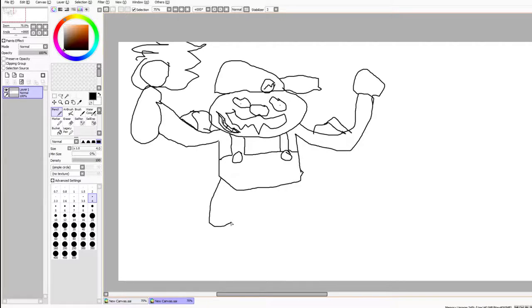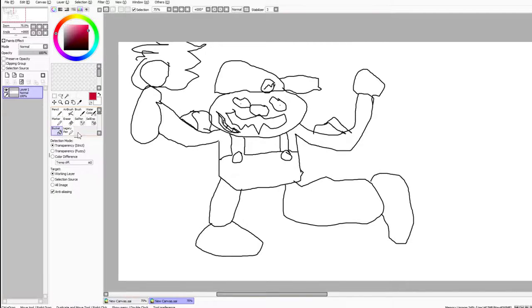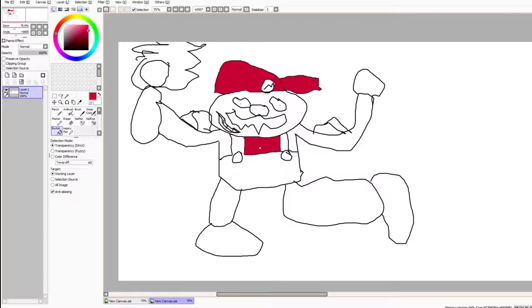I forgot to draw his gun on this side - there we go. Then we do the other leg like that and the other leg, then we'll draw his little boot. This is already looking pretty good - Mario looks pretty buff. We haven't gotten into the colors yet, so let's start off with Mario's signature color - red. We select the bucket tool and fill in his hat.